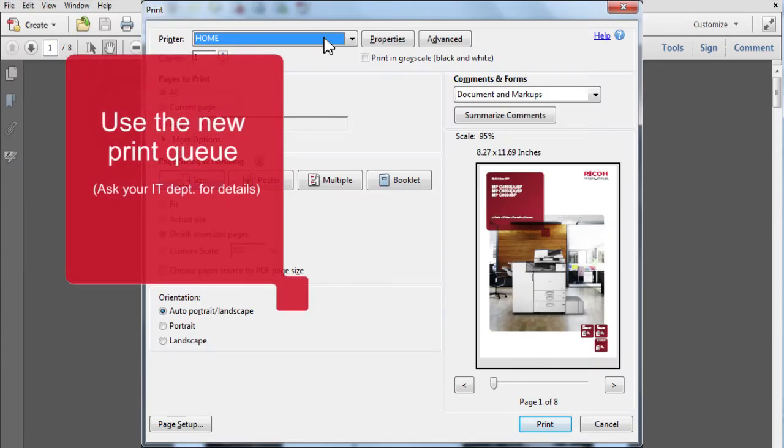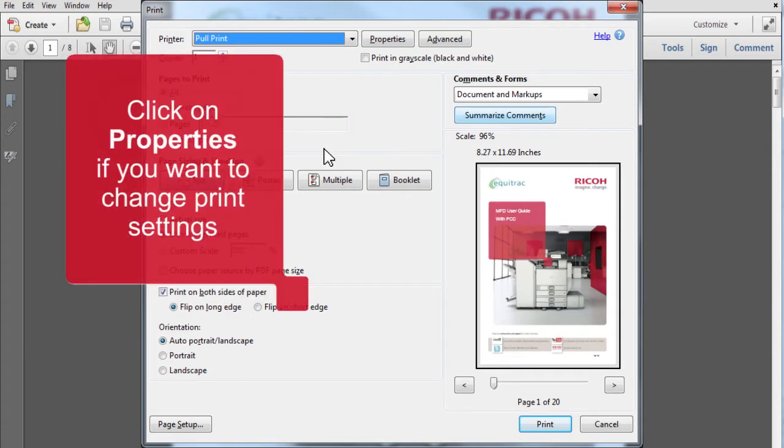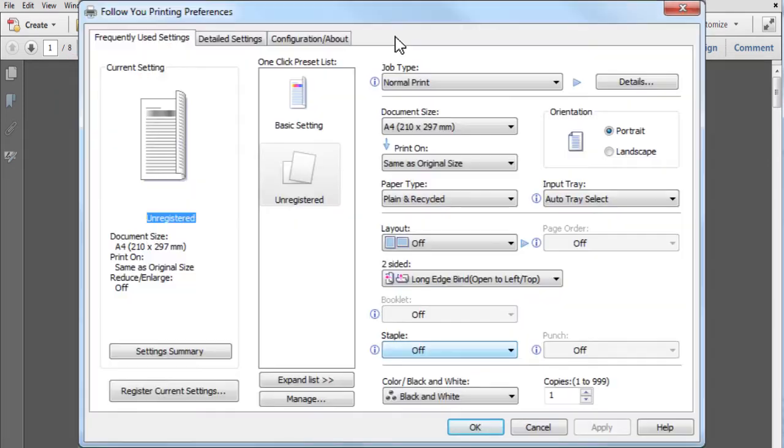At your PC, ensure firstly that you are using the correct print queue. If you want to change settings, click on Properties. Most users will be defaulted to black and white, two-sided printing.